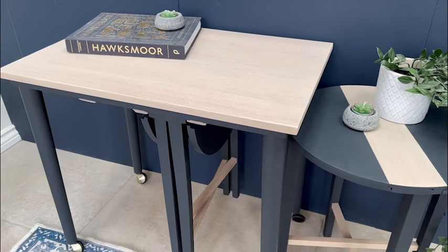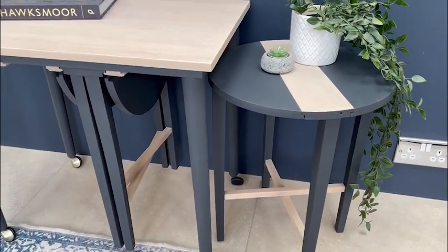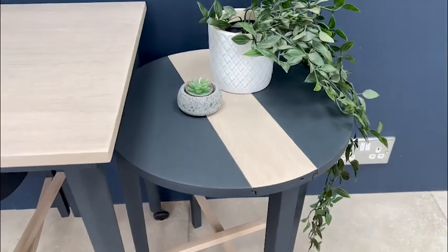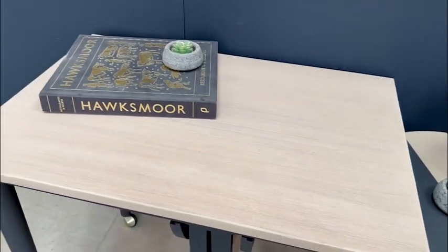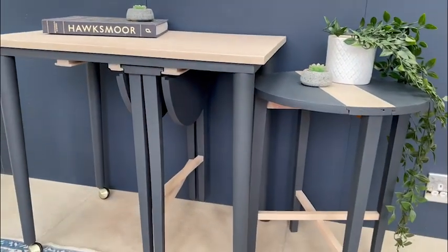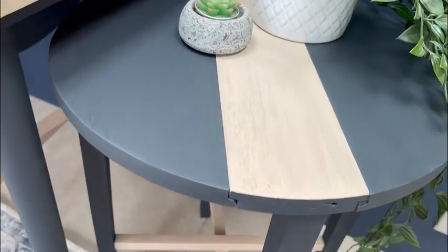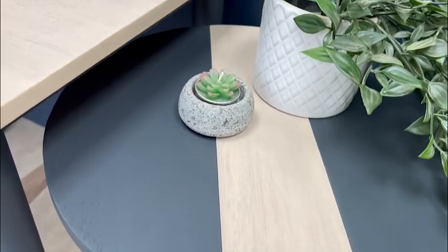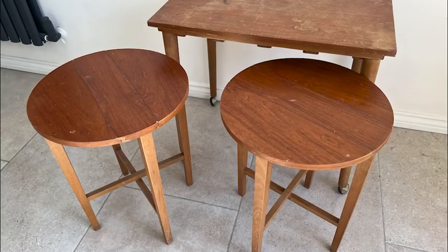Here we have the finished piece and I'm really happy with how it turned out. I think the contrast between the natural wood and the grey-black sections is really lovely and much more modern and interesting. It's such a convenient set as well — you can just hide it away into a corner and only bring it out when you need it, and the stools can be used as stools or as plant stands by themselves. I think it's just a perfect little set.